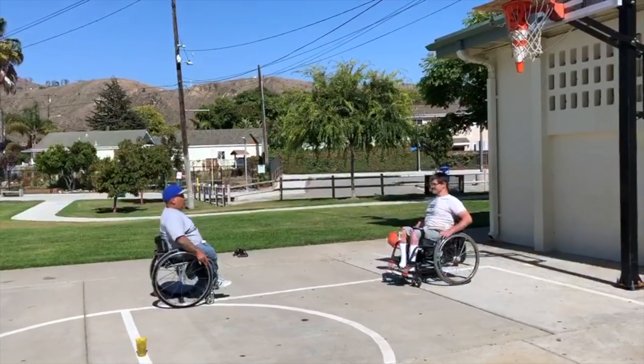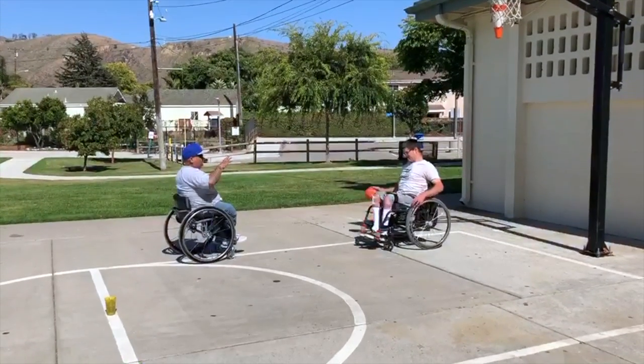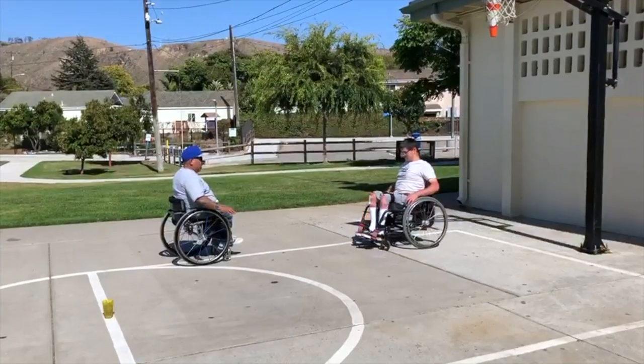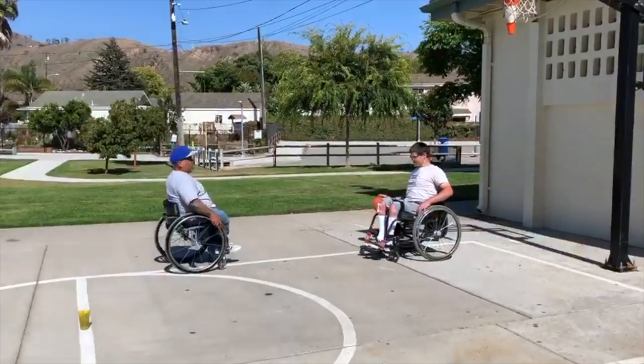So I'm going to have Tommy dribble. When you dribble, you want to dribble with your fingertips. Kind of touch it, and then push it down, and then come right back up to your hand. Alright? You see me?